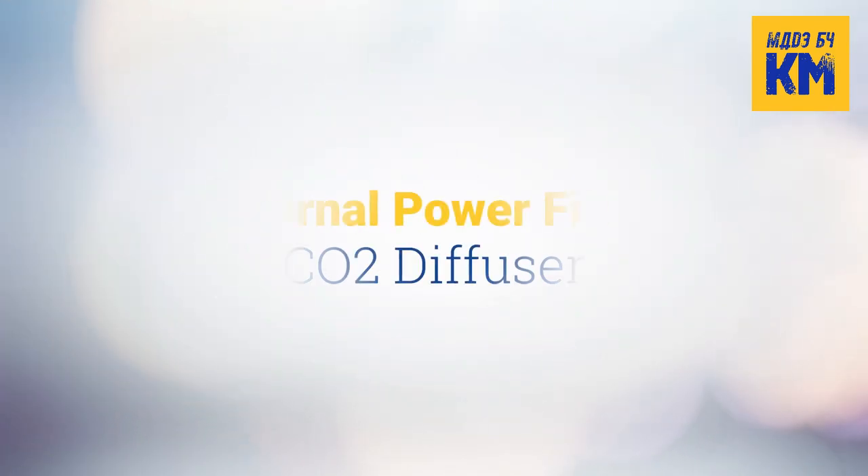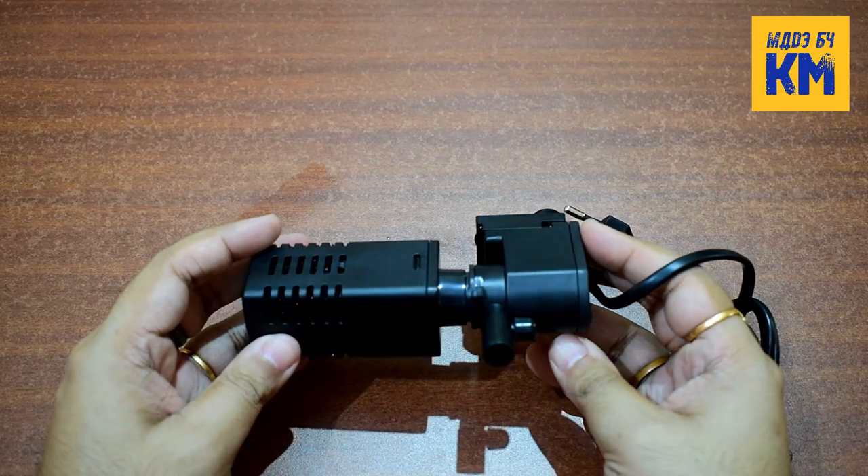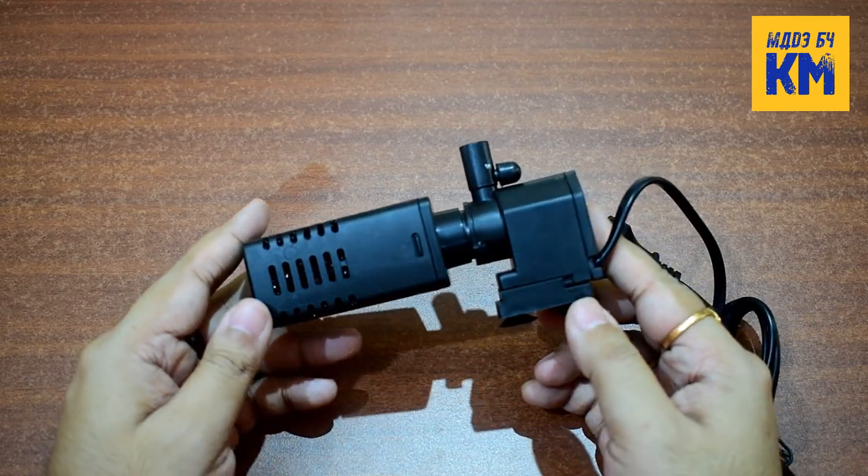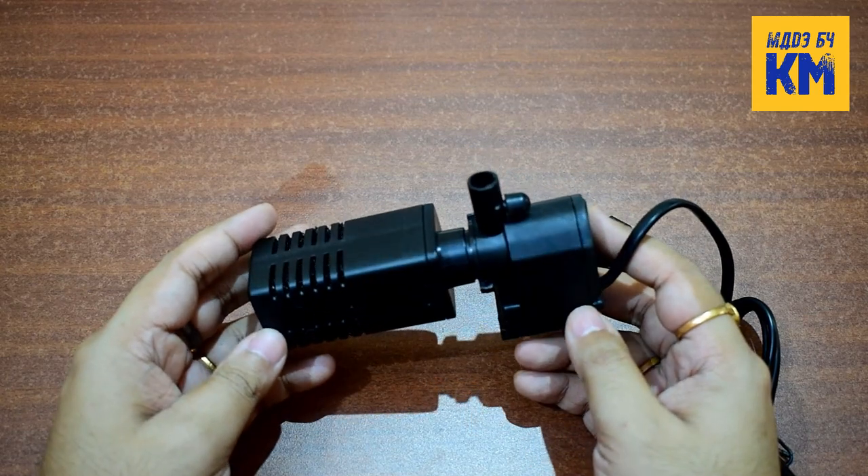Now I will show you another method of diffusing CO2 in aquariums, which in my opinion is the best method for a DIY CO2 generator system. Here, in addition to your main filter, you can use a small internal power filter to diffuse CO2 gas into the aquarium very efficiently.